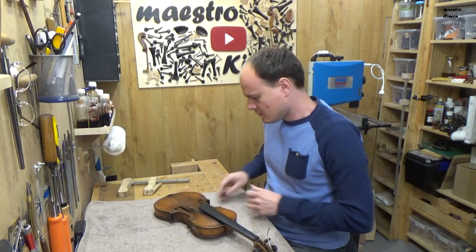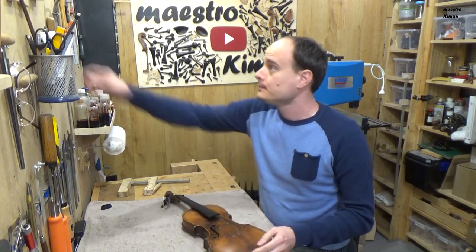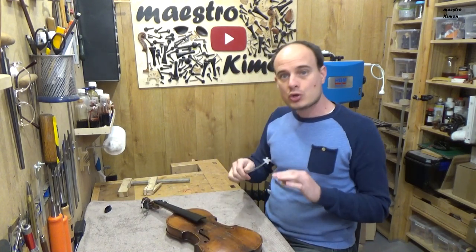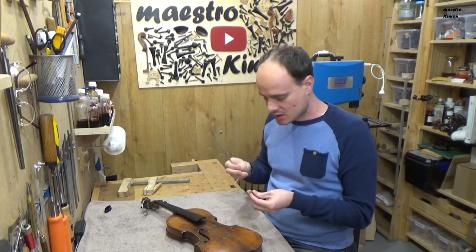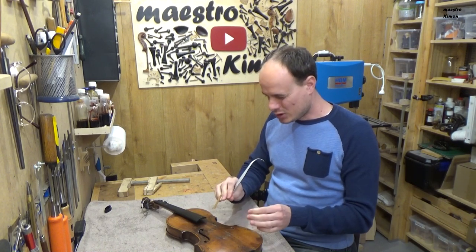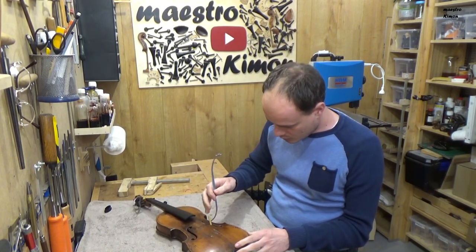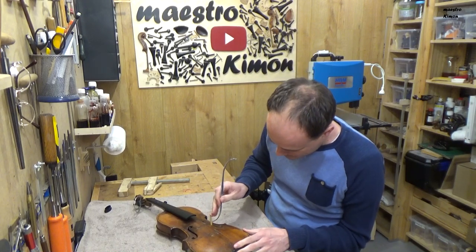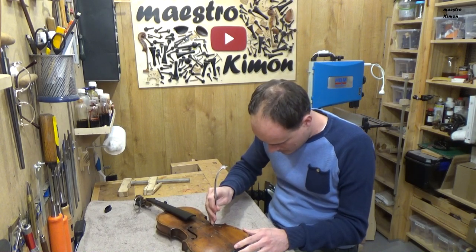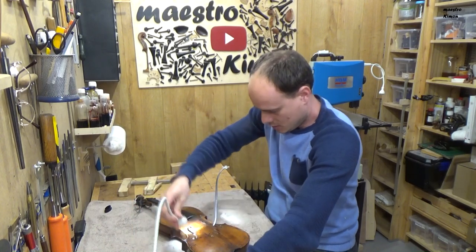I still have here the soundpost and the end button, so I cleaned it a little bit in order to make it a bit easier to fix the soundpost inside. Let's see what is going to happen. A little bit of light — a little bit of light always helps.